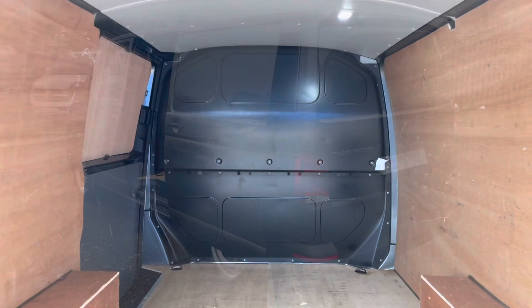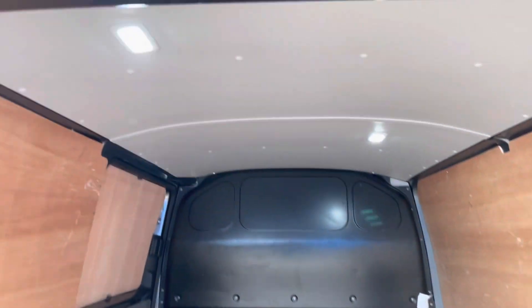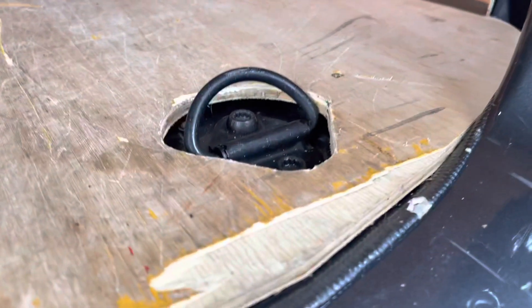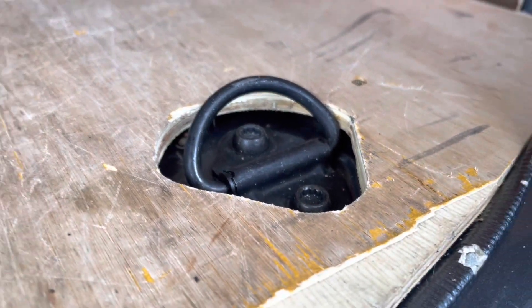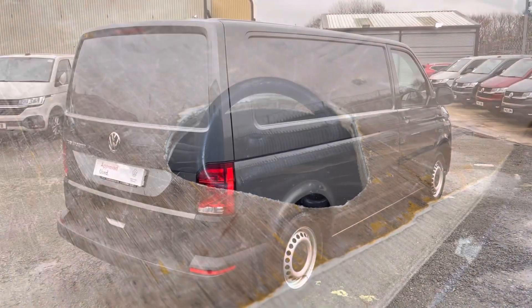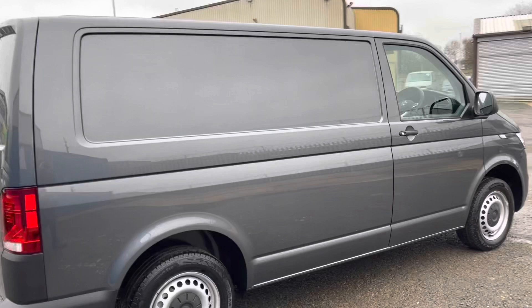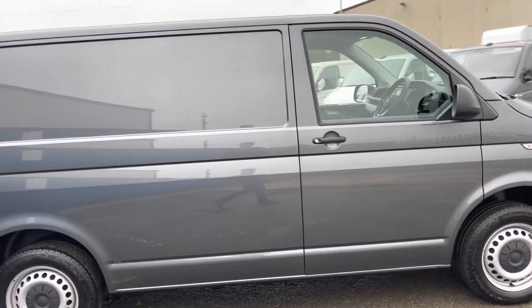As mentioned, your full solid bulkhead, your lights in the roof, and your ply lining over the wheel arches. At the back there you've got more load lashing rings for securing your load. You've got your full solid tailgate at the back, and this vehicle is finished in indium grey metallic paint.